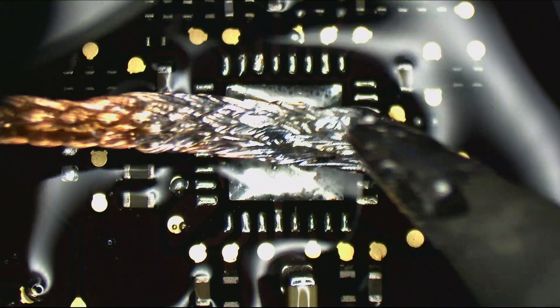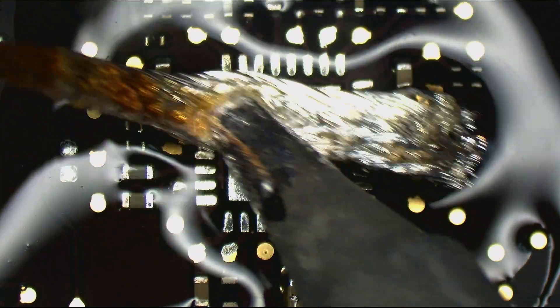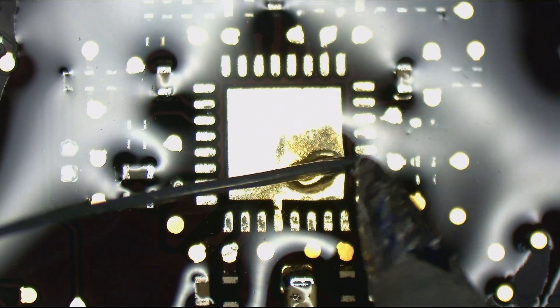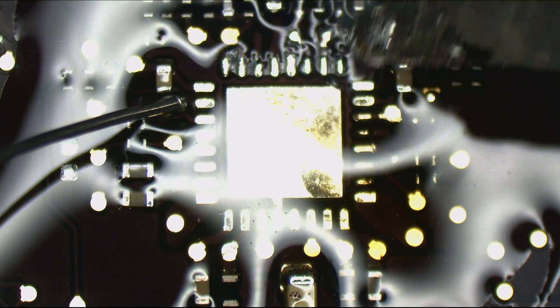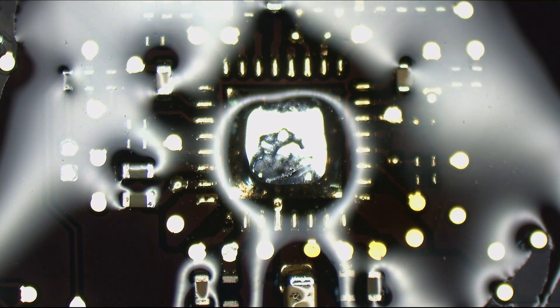Now we're going to use some solder wick to suck all that old nasty lead-free junk off the board. We're just going to re-solder those two resistors that I accidentally wicked. Tin the pads, and get some solder on the center pad. And we're going to get ourselves a replacement chip.